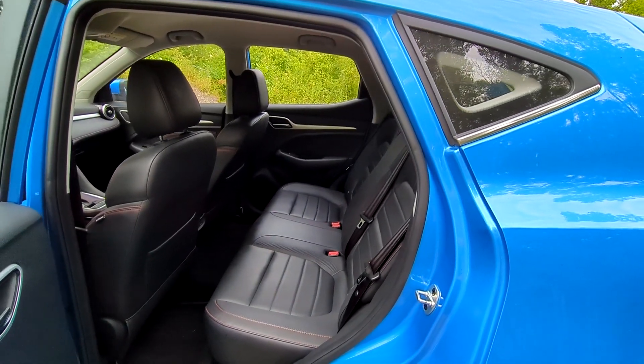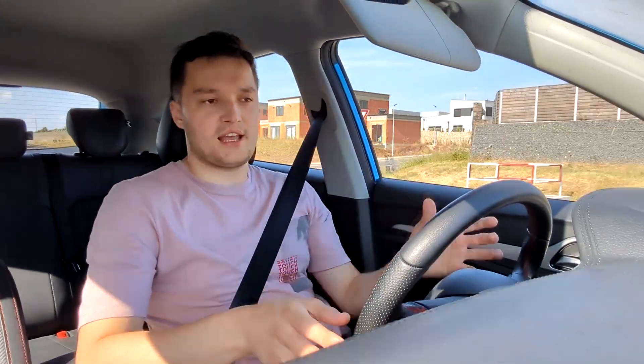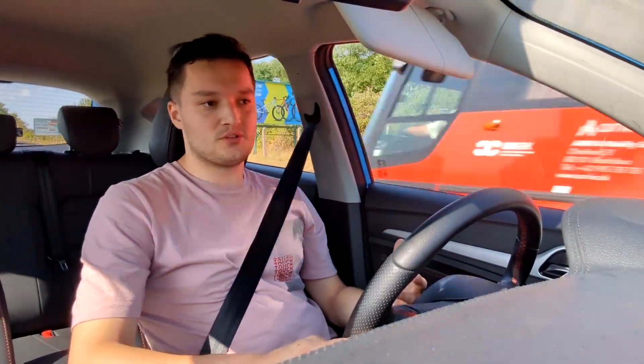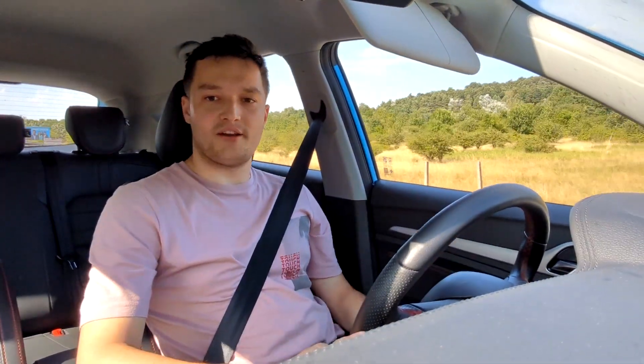Practicality is another area where this car does well — the rear passenger had no complaints, and the boot is genuinely large. For 20,000 euros, it's a really good offer. However, in its class you can get a more mature, better-rounded car than the MG ZS. It's great value for money, but if you want a really accomplished car in this class, you might look at something different. That's my recap of the MG ZS — see you in the next video, goodbye.